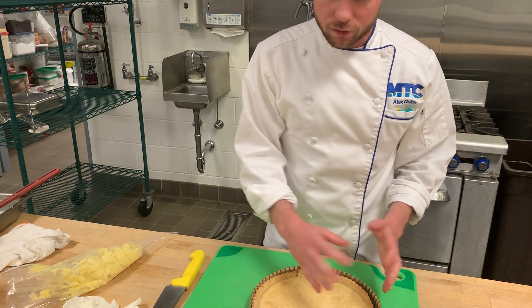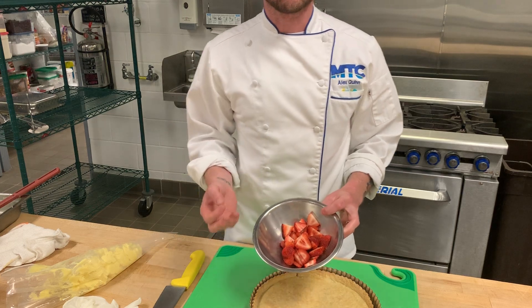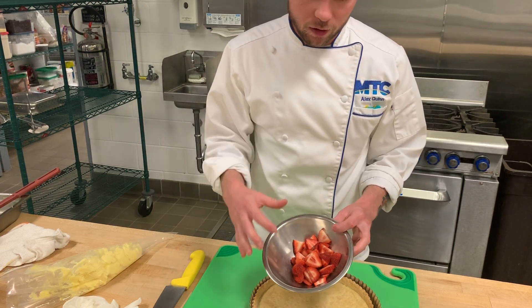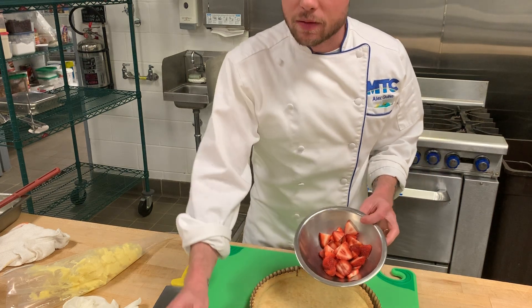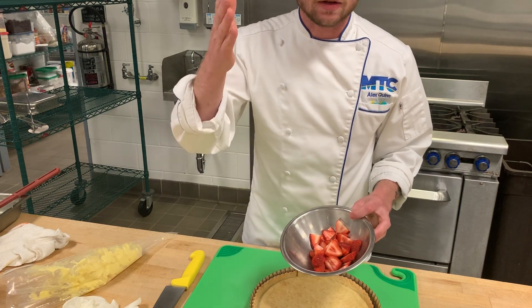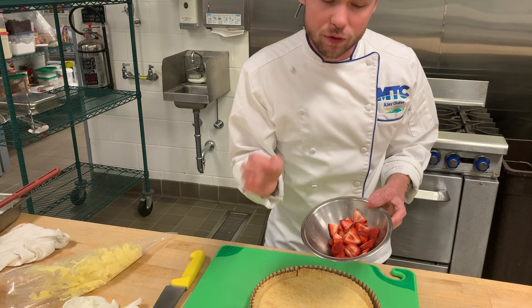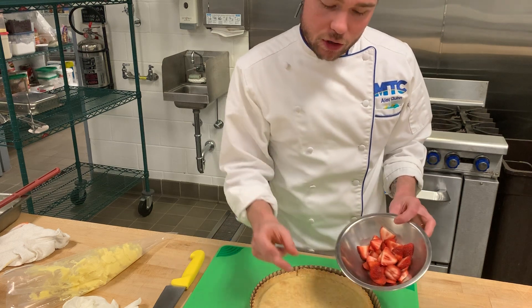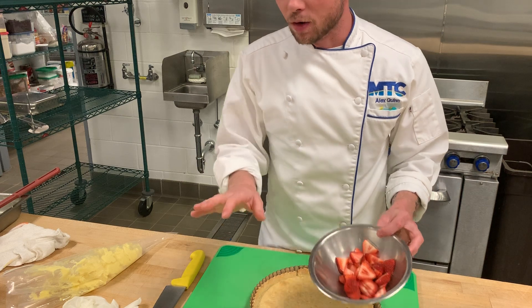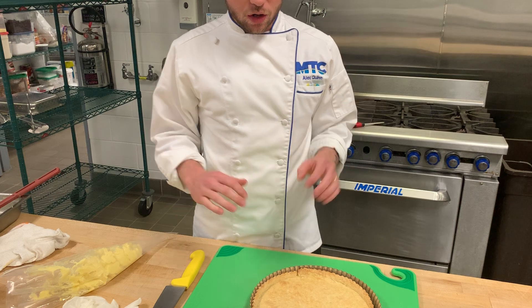The majority of the appearance of the fresh fruit tart is the fresh fruit — the pretty fruit that sits on top. So knife skills are crucial during the production, the mise en place, the prep work for the fruit tart. You should be taking extra special care to properly slice cleanly, proficiently, and uniformly — uniform pieces of fruit so that when we place them they look really aesthetically pleasing. Knife skills come into play here for us bakers.